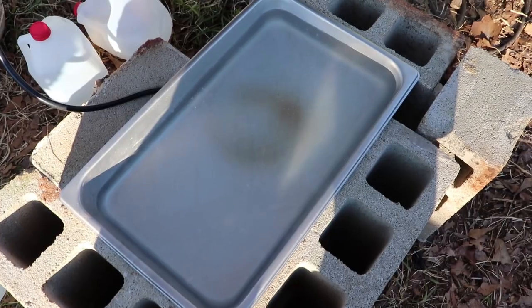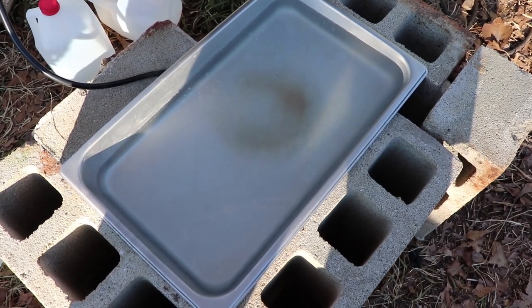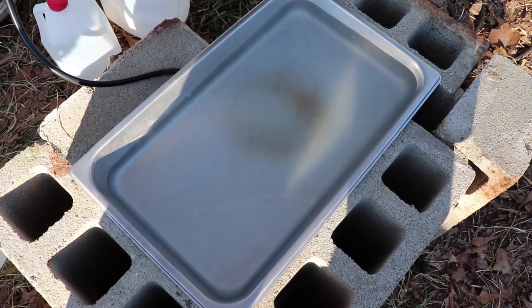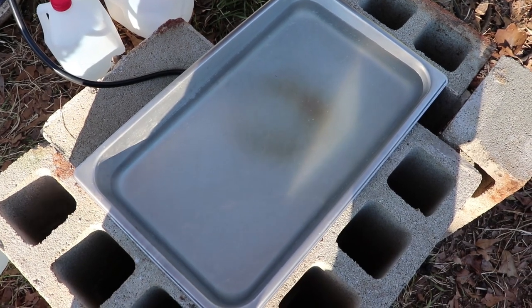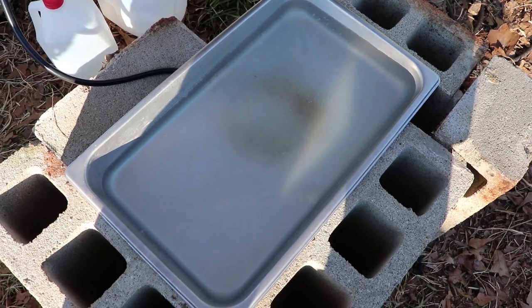Now I'm going to repeat the process I've already shown, and I'm doing it with the black walnut sap. I have two gallons of black walnut sap that I'm going to reduce down so we can make syrup out of it as well. Much later in the day — you can tell by the shadow going over the pan — I've added the black walnut sap, the heat is going, and hopefully before bedtime I should have this reduced down enough to bring it to the house.